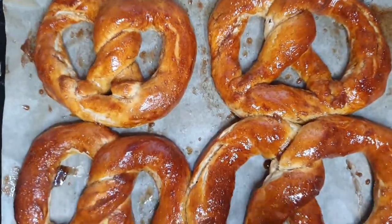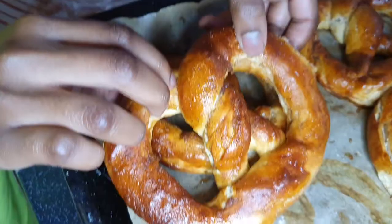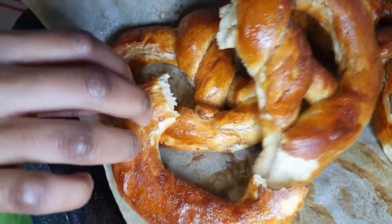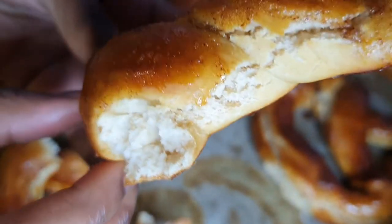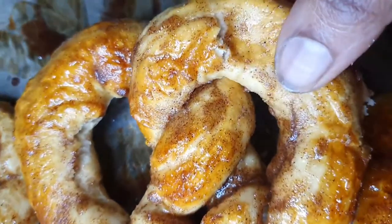And here we are! Don't they look delicious? Make sure you try this recipe because it's guaranteed to be scrumptious. Look at that — so soft! I did miss out a few ingredients in the video, so don't forget to check out the link in the description box below to go to the website where I got this recipe.